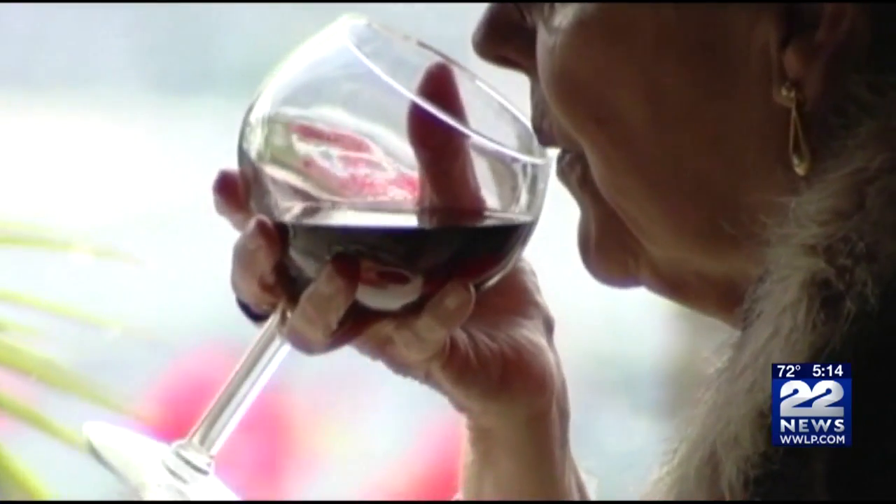The acid in the wine erodes the tooth enamel, so teeth become more porous and the pigment can stain. The tannins in the wine help the pigments latch on.